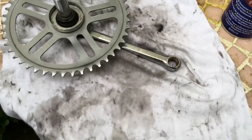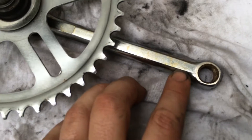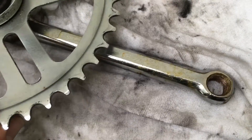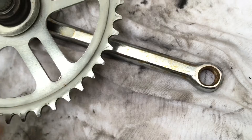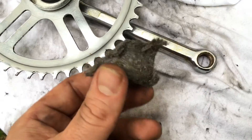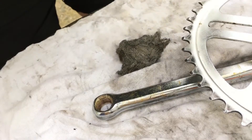Hello! Today I'm going to show you how to erase this yellow shining rust that covers your crank. We will use this steel wool — it's the fine version. Let's start.